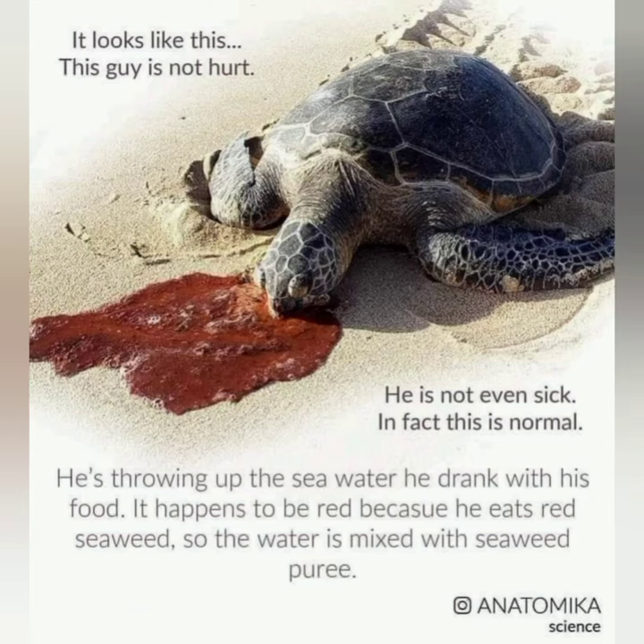It looks like this guy. This guy's not hurt — he's not even sick. In fact, this is normal. He's throwing up the seawater he dragged in with his food. It happens to be red because he eats red seaweed, so the water is mixed with seaweed puree.